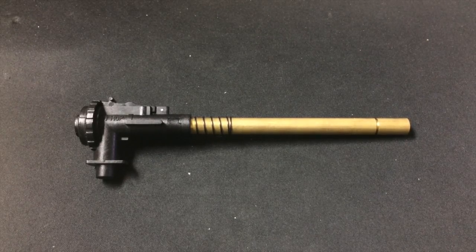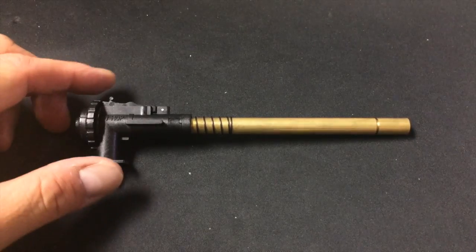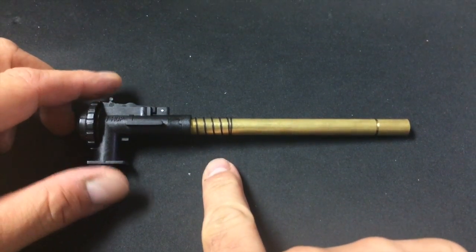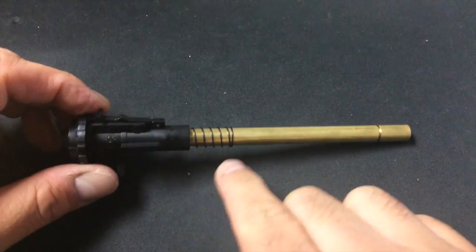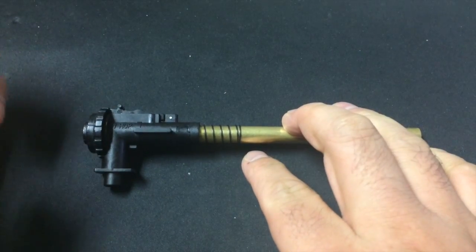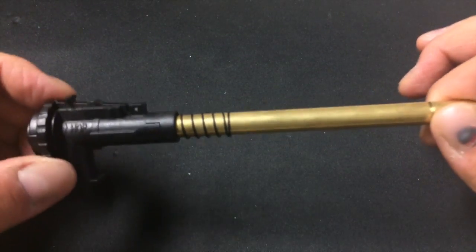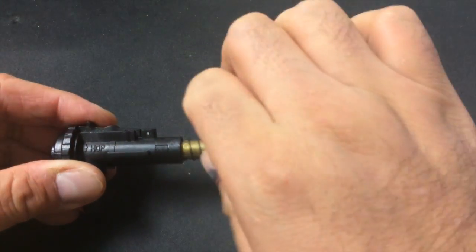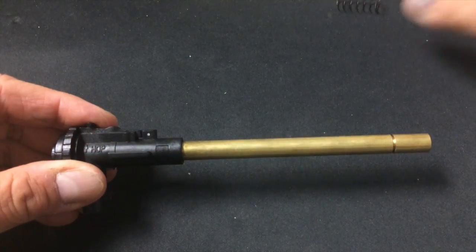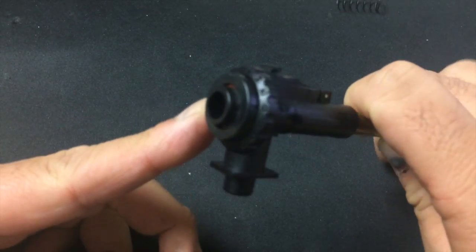This inner barrel is from the PDW, that's why it's really short. I want to bring your attention to the spring here — this is called a tension spring. Its purpose is to push the barrel back to the front of the gearbox so it stays sealed. Make sure you don't lose this spring; it's quite important. Before you do anything, take it out and put it somewhere safe.